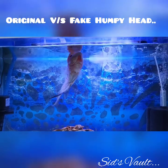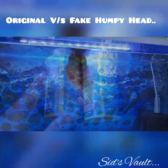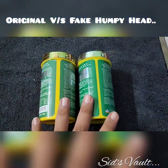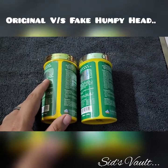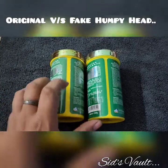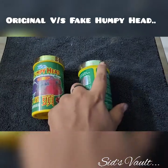Today this video is all about identifying fake fish food. I have two humpy heads with me — one is original and one is duplicate. I will tell you how to identify which one is original and which one is duplicate.